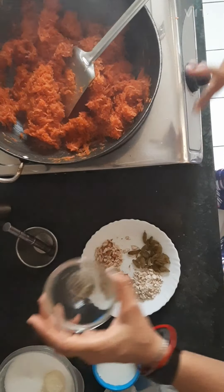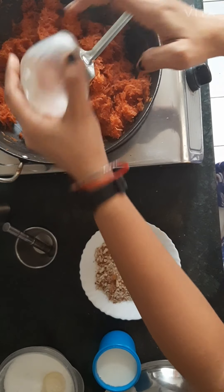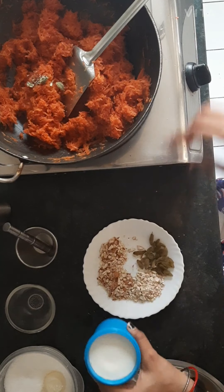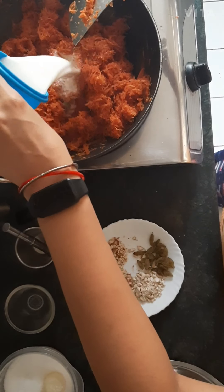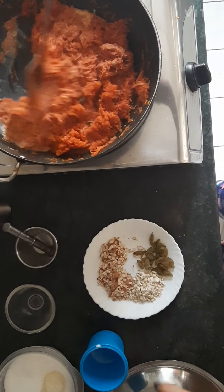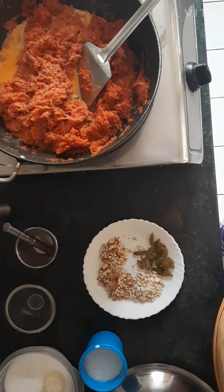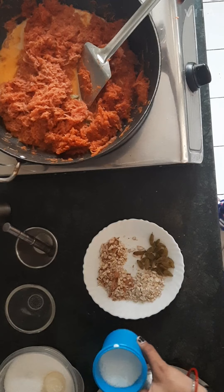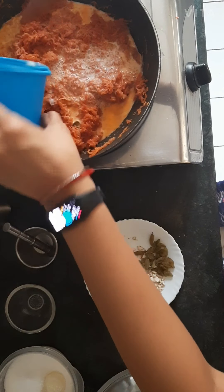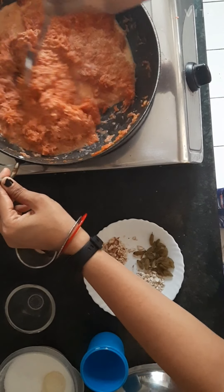Now I will add elaichi powder and pour it in. Then add milk — I need to add 2 glasses of milk, around half a litre, into it. Now stir it again.